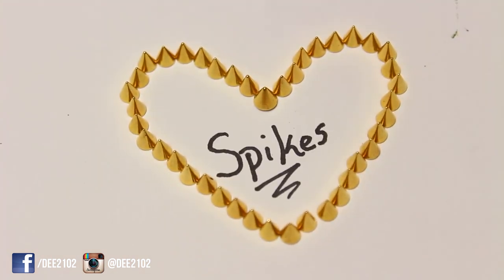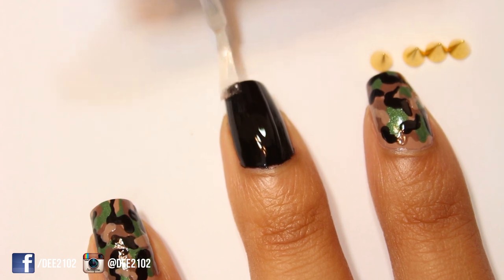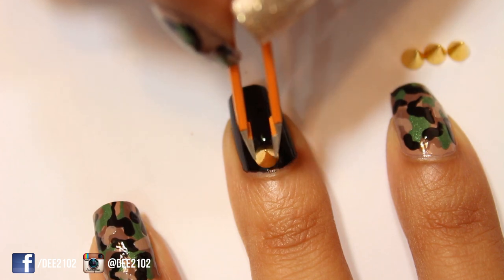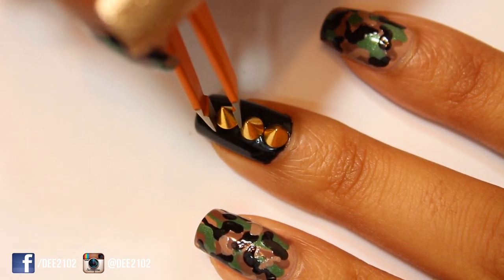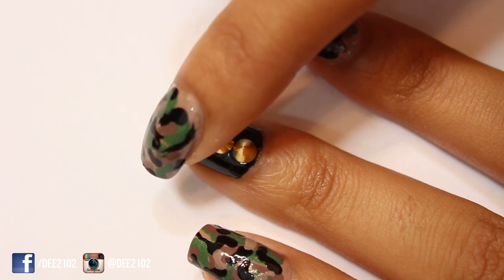On to my favorite part — spikes! The spikes are actually a little bit hard to work with because of the cone shape; you can't really pick them up with your fingers, so I used a tweezer to place them down the middle of my nail. If you want the spikes to really stick and last you more than a day, you should use the nail glue adhesive. If you like these spikes, I got mine off of Amazon and I'll put a link in the description.